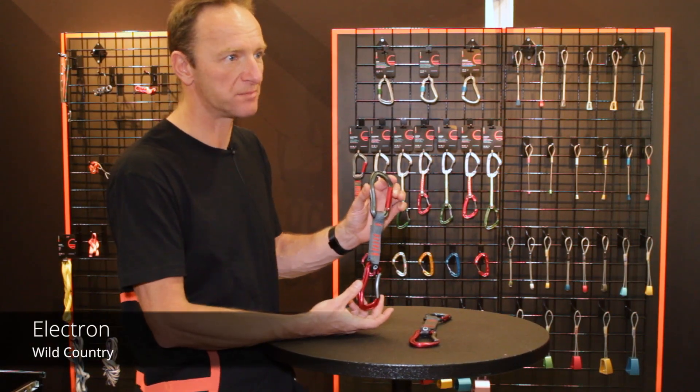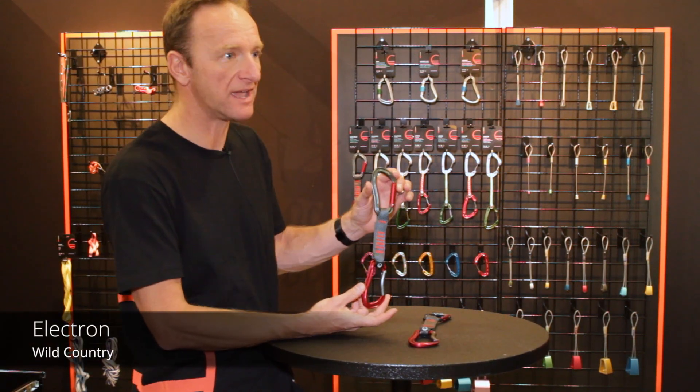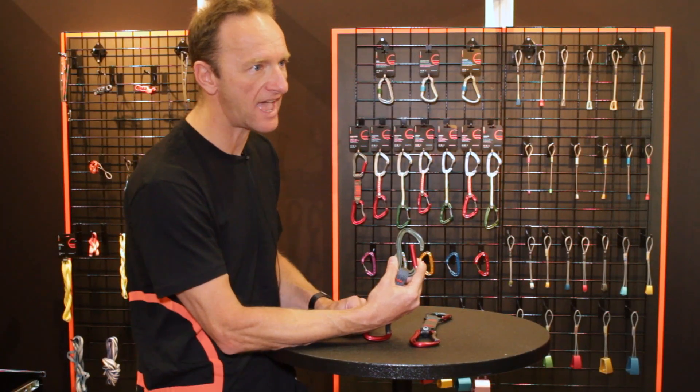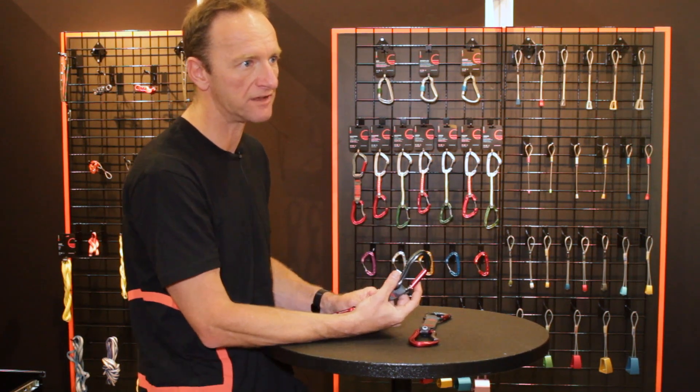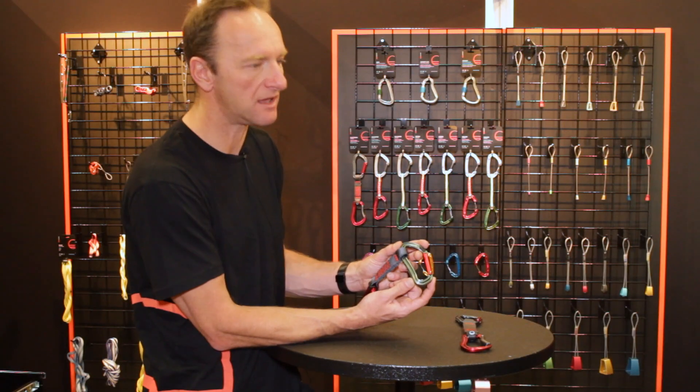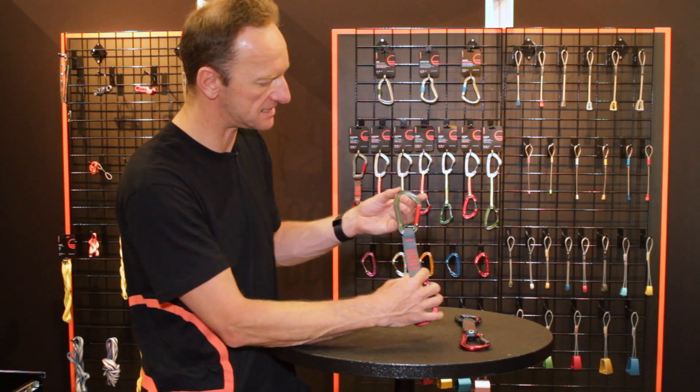Our new Electron sport climbing carabiner and sport drawer features a solid gate with a key lock. It's a really neat, smooth key lock, making it very easy in and out of the bolts when you're lowering off. It's nice and ergonomic for rope clipping, with a nice square open basket in the bottom so it sits nicely.